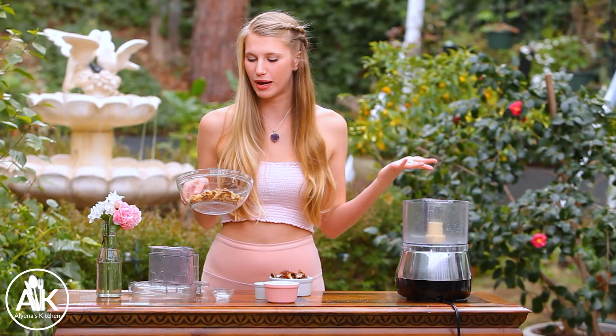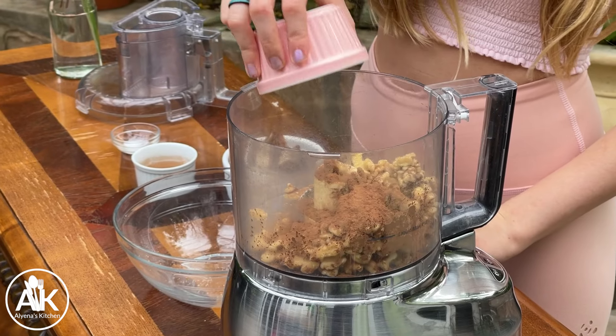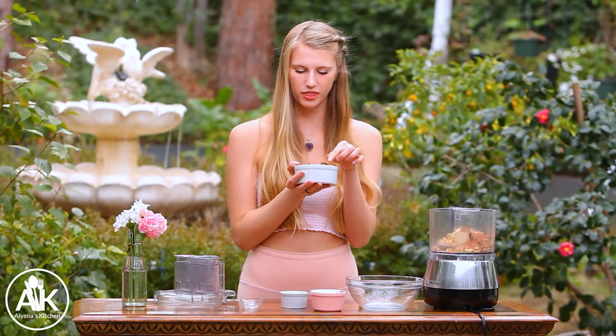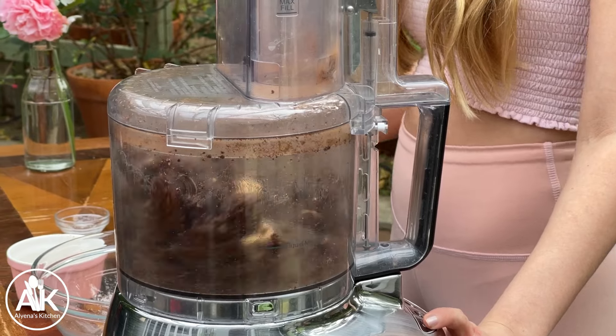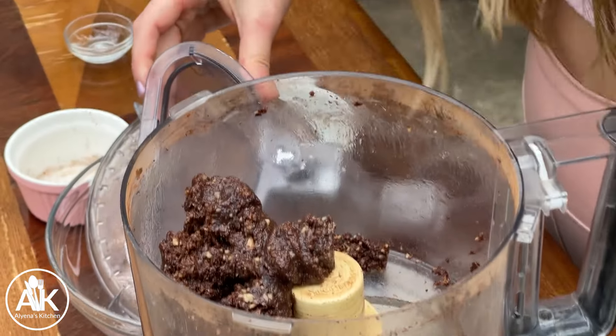Now we can start on our date walnut topping. I have a food processor — or you can use a blender, or you can do this by hand, but by hand is a lot more work. I have one and a half cups of walnuts, along with two tablespoons of cocoa powder, a fourth teaspoon of salt, and 10 dates — make sure that you pit them. I recommend using really nice soft dates because the softer and squishier the date, the sweeter they are. I also have two tablespoons of water on the side that I'll slowly add in in case it gets too thick or the blade gets stuck.